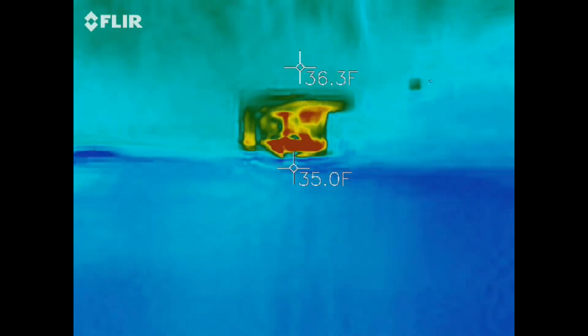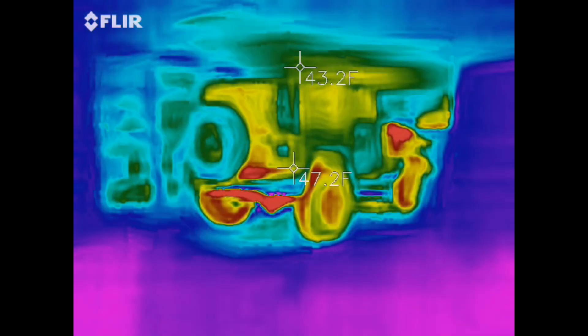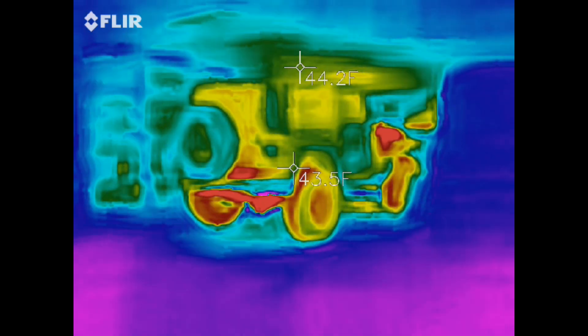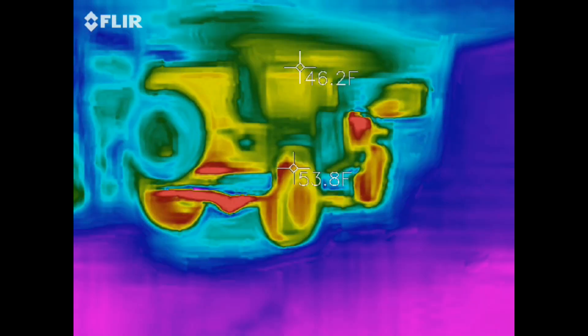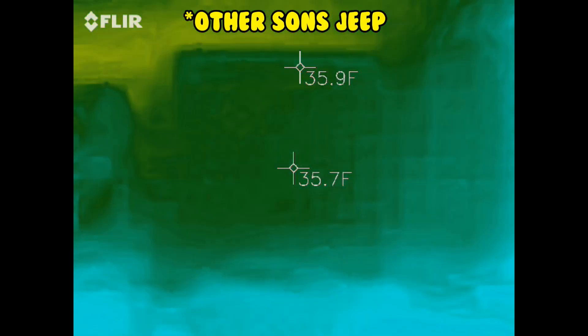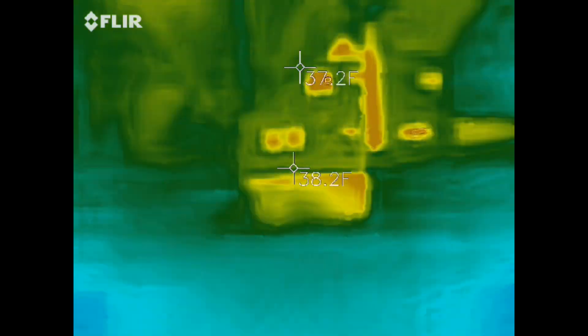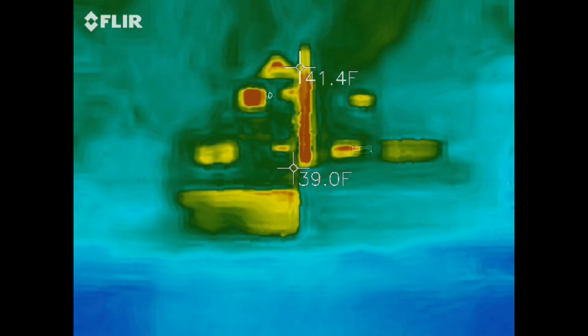There's my son's Jeep — he just got home. You can see the heat still in there and the heat on the drive train. I look back at the house — look at all the heat. Look at the heat coming out of my attic. Holy cow. It looks like I'm going to have to get up in my attic and put this thing to good use.